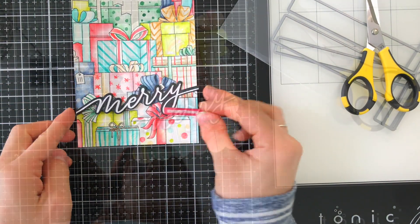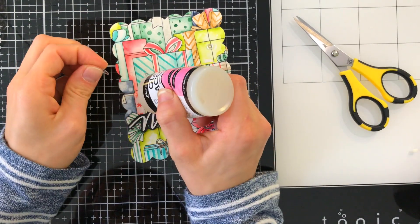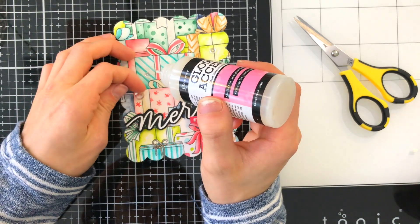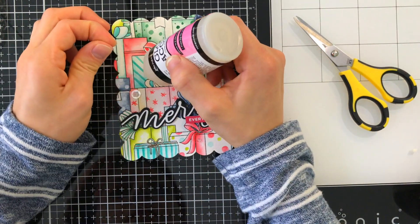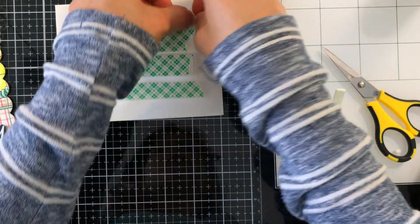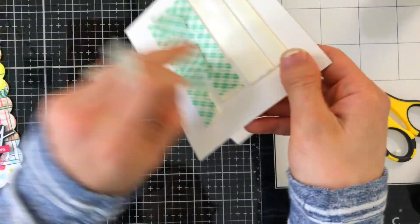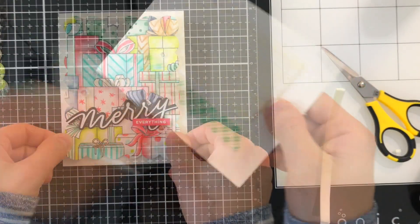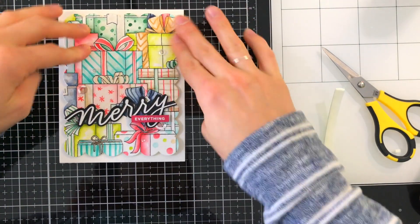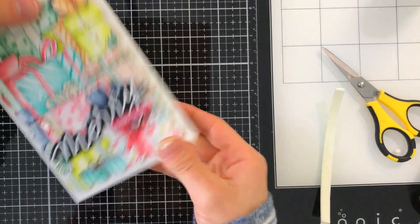I finished things off by adding some sparkling sequins from Simon Says Stamp — these are the moonshine sequins, and I love how these clear sequins catch the light and really make this card sparkle even more. The final touch was to put this onto an A2 sized card base using foam tape to attach it down. My card is complete! I love how this fun assortment of packages looks, and it's going to be perfect for sending out to someone for the holidays.